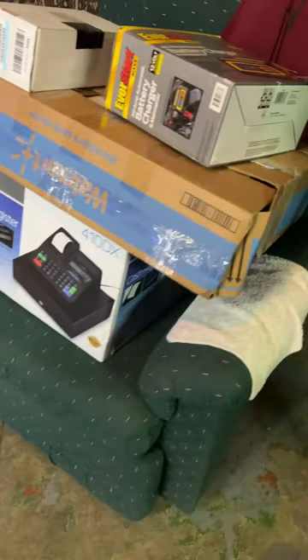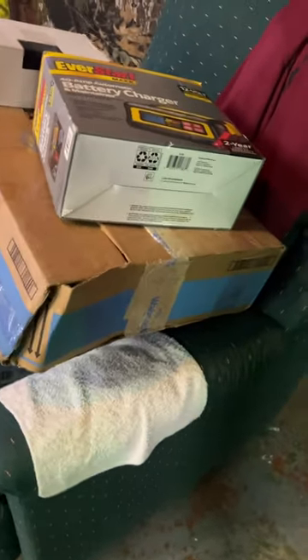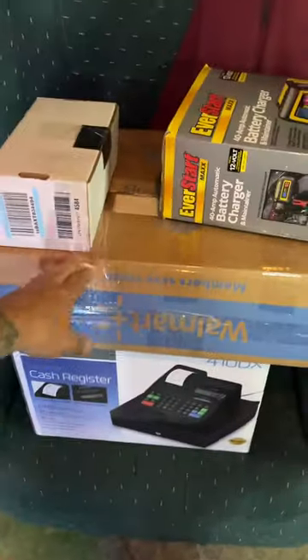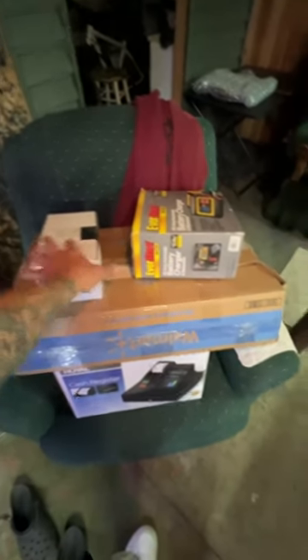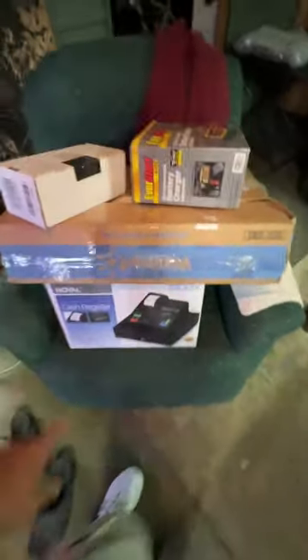Hey guys, welcome back to the Living Waters Farm. This is Billy. In this video I'm going to show you what I just got through doing here. I went to MacBid and bought some stuff to flip on eBay. If any of you guys have watched my last video, you know that I'm trying to get the money together.